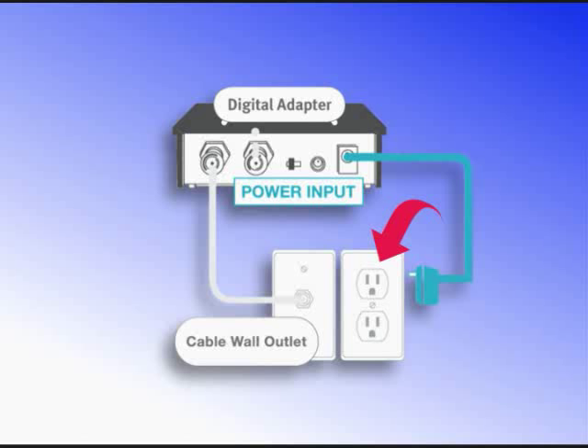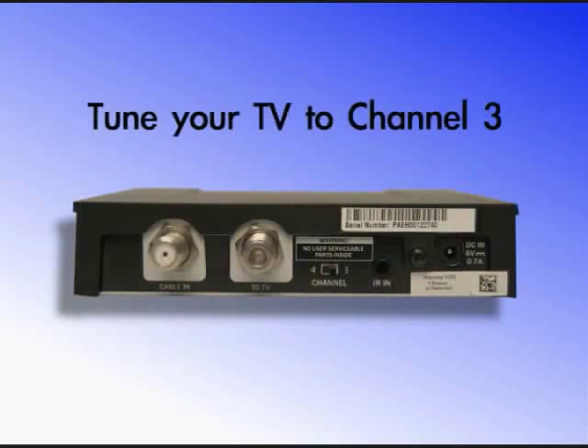Finally, connect the digital adapter external power supply to the AC power and turn your television on. Tune your TV to channel 3 and make sure the switch on the back panel of the digital adapter is also set to channel 3.